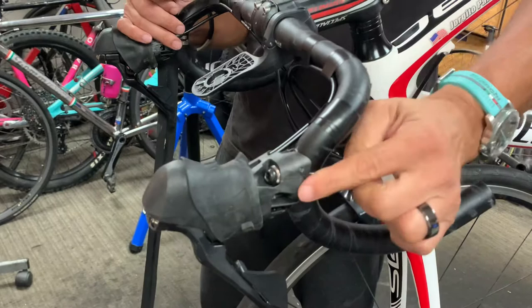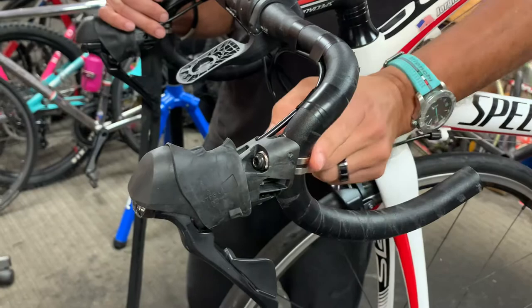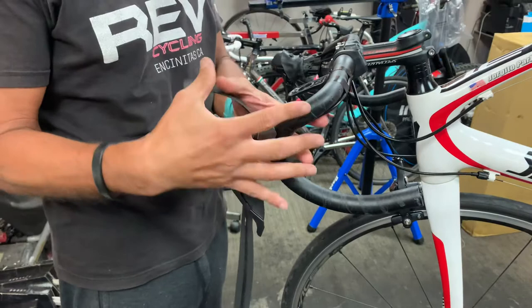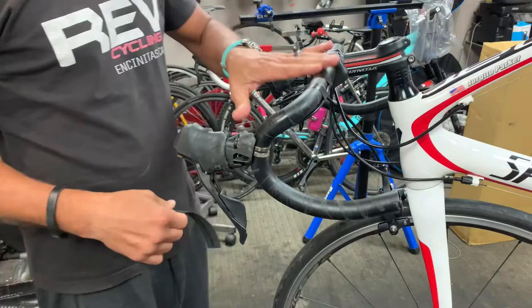Another thing I don't use is the manufacturer-supplied remnant tape they put here to cover up the clamp. I'll show you how I get away without using it — the reason is it gets too bulky, and you've just got too much going on there.